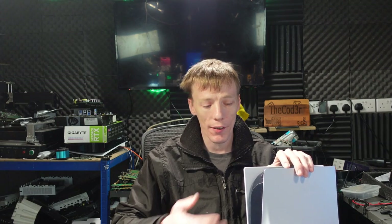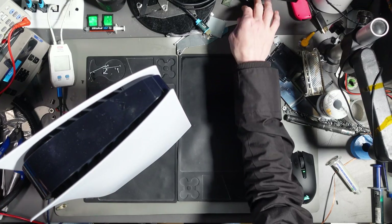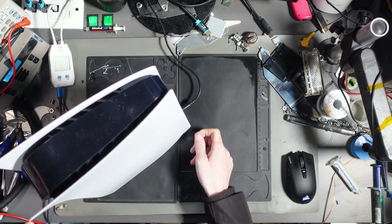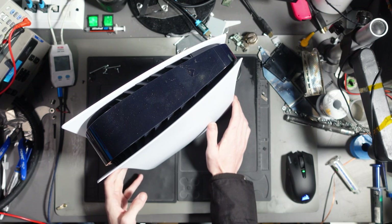With that being said, let's get into this repair. Let's find out first of all what's actually going on. This is one I covered on a live stream, and apparently it doesn't turn on. Okay, the power button works.